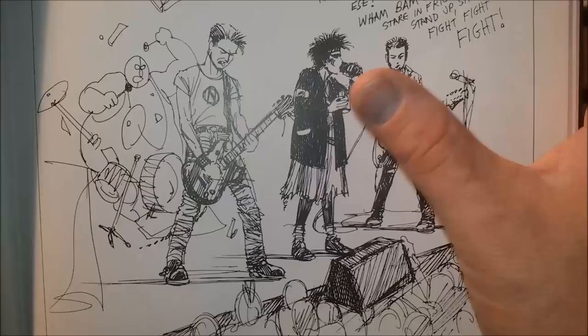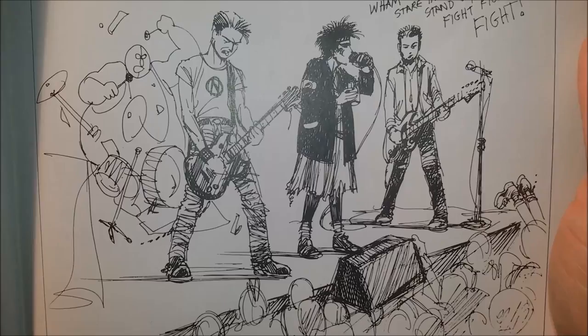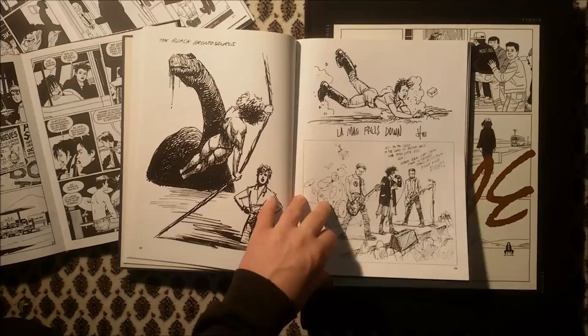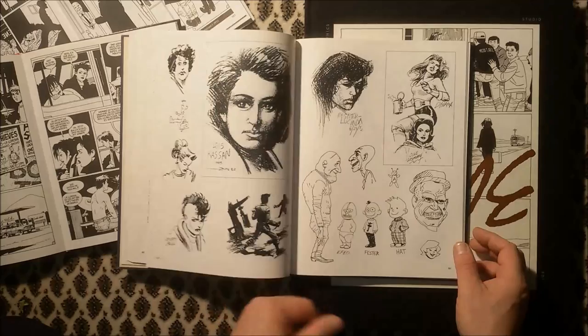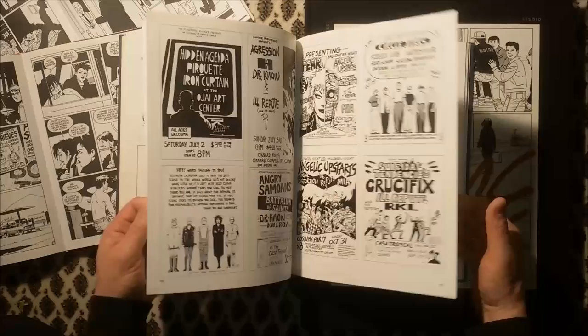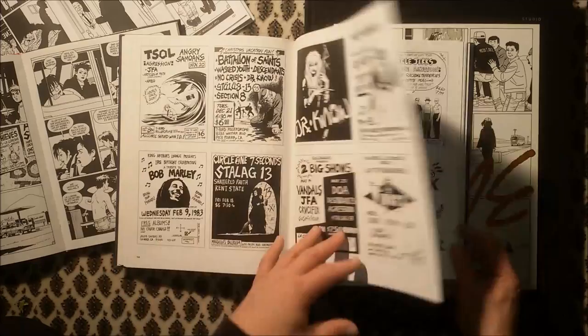I actually use this picture for some of my DIY private copies of music, CD covers. Music related, here is a small collection of punk rock flyers, which is pretty neat as well.